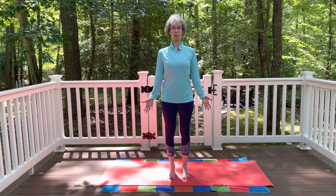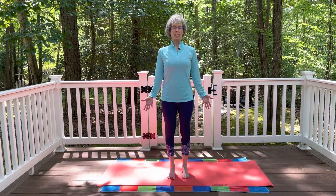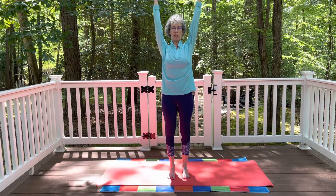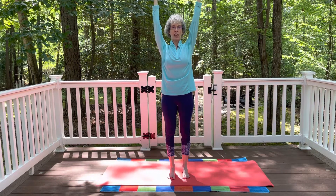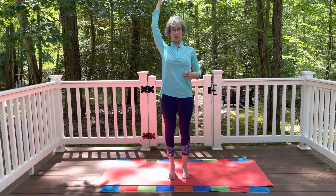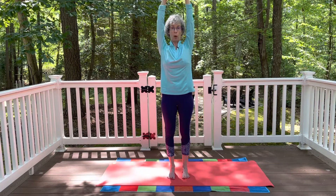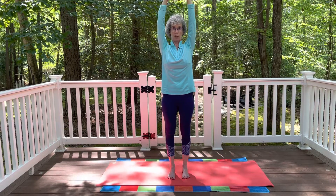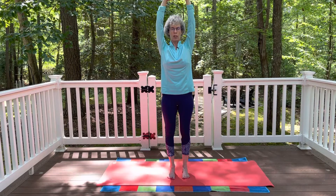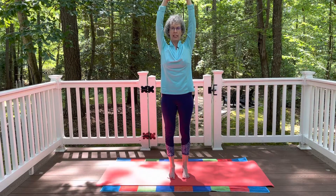Inhaling and exhaling. And then as you take your next inhale, float the arms all the way up and overhead. Fingertips extend up, shoulders are comfortably relaxed. Think of drawing those lowest ribs towards the hips so we're not letting the ribs jut and flare forward. Inhaling and exhaling. If you'd like, you can interlace the fingers, press up through the palms, and think of pressing down through the feet, pressing up through the palms. Think of all of those core muscles — abdominal muscles, back muscles, muscles around the sides of the torso — and as you breathe, just think of all of those muscles being engaged. Inhaling and exhaling.